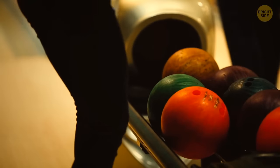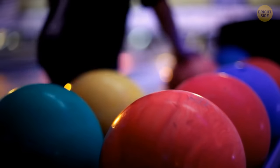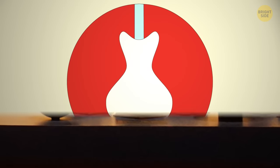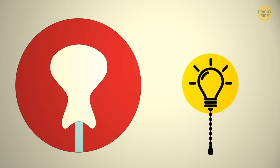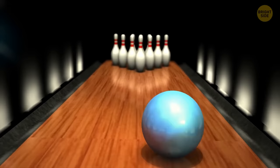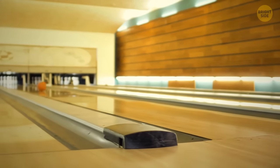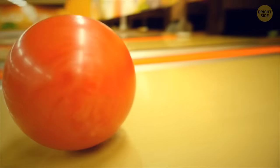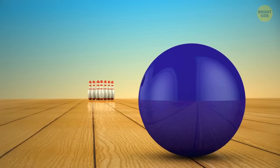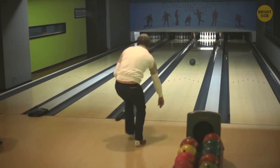Moving on to bowling balls — have you ever wondered what the insides look like? Professional bowling balls are different from the ones in your local bowling alley because they're designed to make fancy moves with complex engineering inside. They're shaped to help skilled professionals get more strikes. The weight is designed to be projected inward as the ball travels down the lane, making it harder for the ball to get into the gutters on the sides.